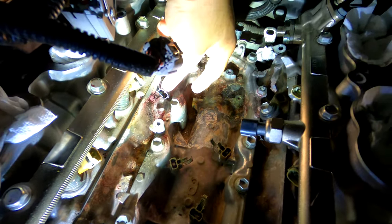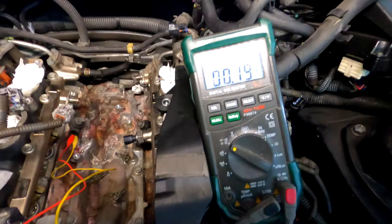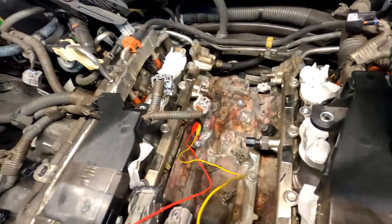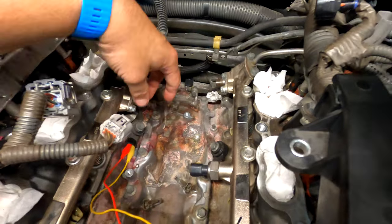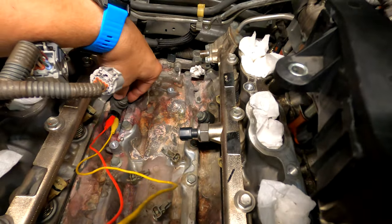Just out of curiosity, I'm going to test the ohmage on the knock sensors — they should all read similar. I think it's 0.19 or 0.20 megaohms between the two pins; the service manual shows the exact value. And just like I was saying — 0.20 megaohms reading between the two pins. In the past I would just replace all four if I was in here anyway, but they're factory knock sensors testing fine. We determined it was the wiring harness, not the knock sensor itself, so there's no reason to replace them.